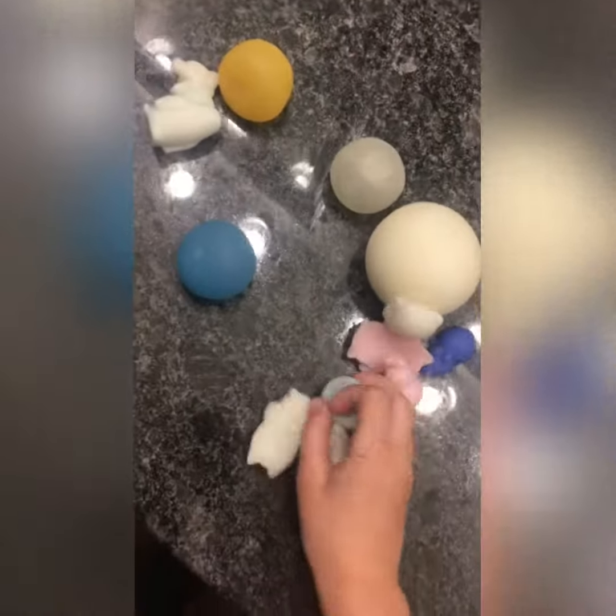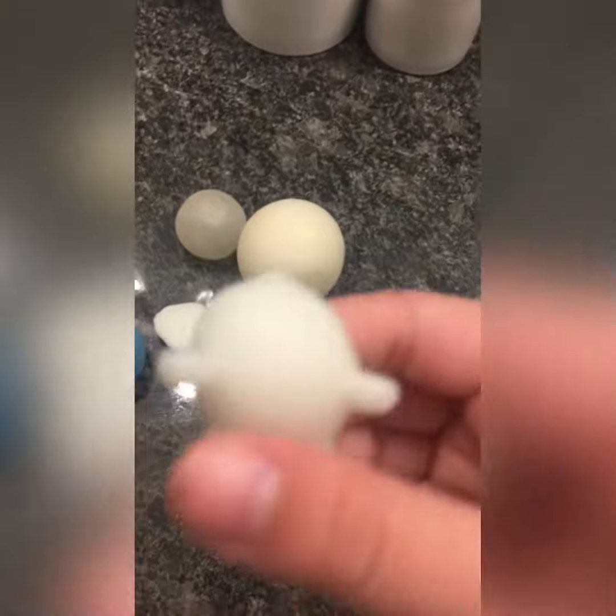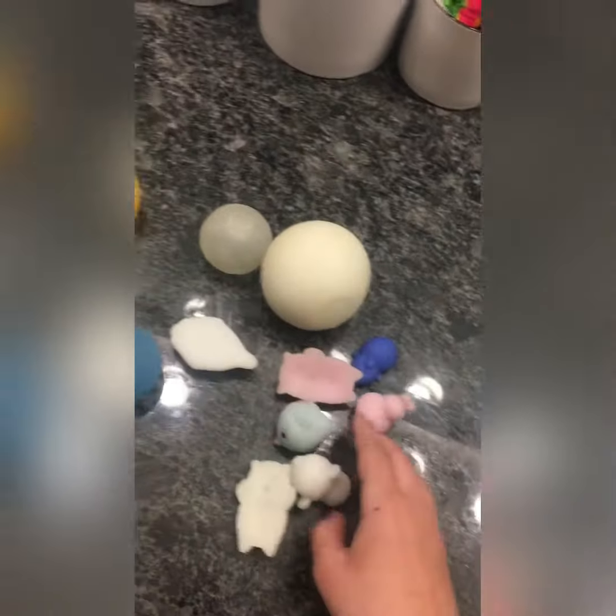Hello guys, so today we'll be doing 'Washing My Fidgets, Part 1.' These are the fidgets I'll be using — some wobbles and a lot of mochis. If you're a fidget collector, you know mochis get really dirty.